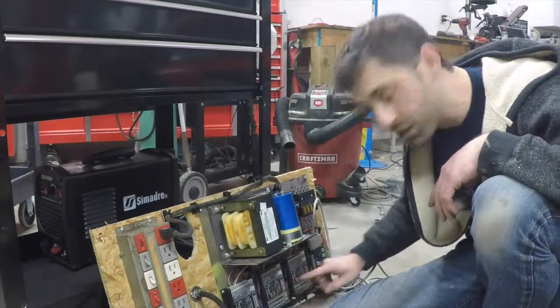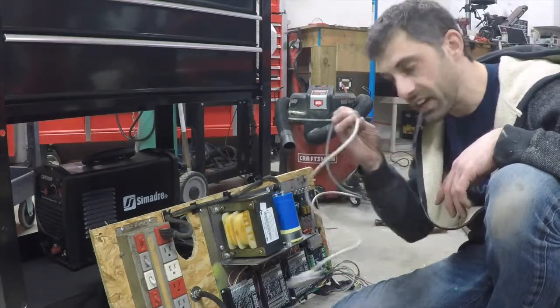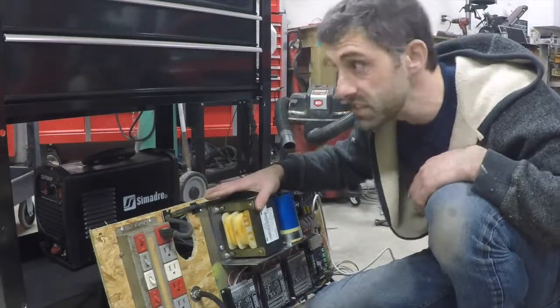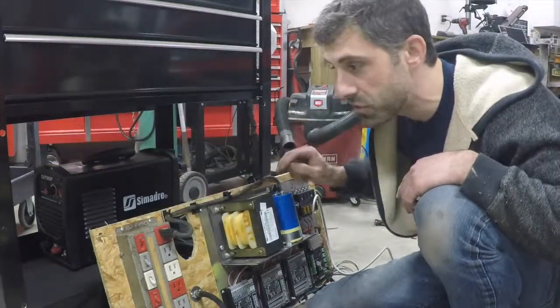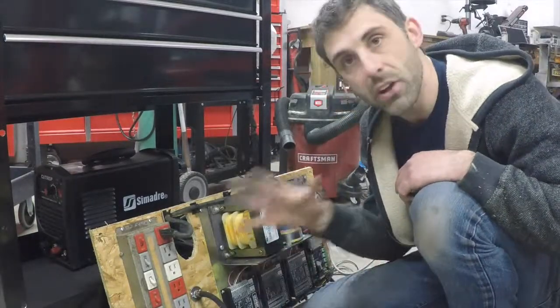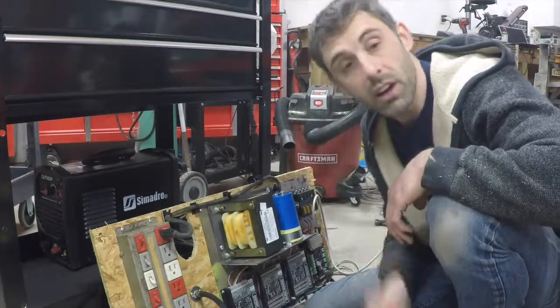I have my three controllers, I have my fuse box, and I have my breakout board that's going to connect to the computer. I'm going to take this entire assembly and install it on these four holes with these bolts, tie it all down, and then I can start mounting the plasma cutter on the top.